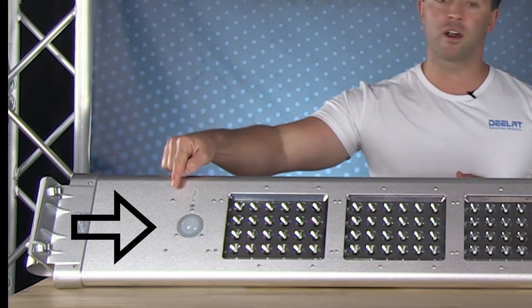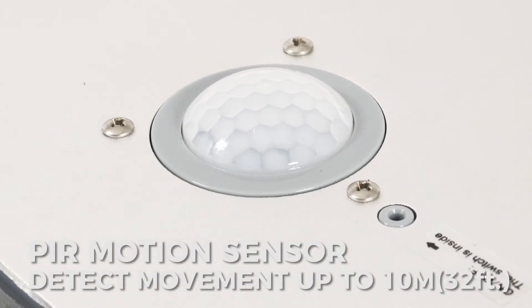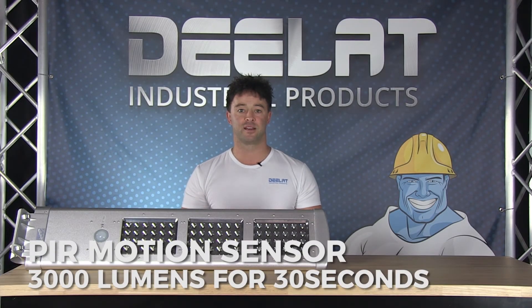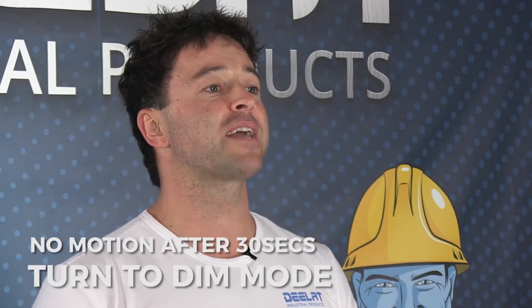Throughout this period, the PIR motion sensor will detect any movement up to 32 feet or 10 meters. If movement is detected, it will turn on to the full 3000 lumens brightness for 30 seconds. If no motion is detected after 30 seconds, the light goes back to dim mode.